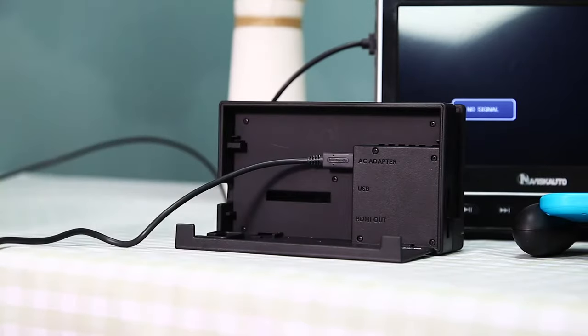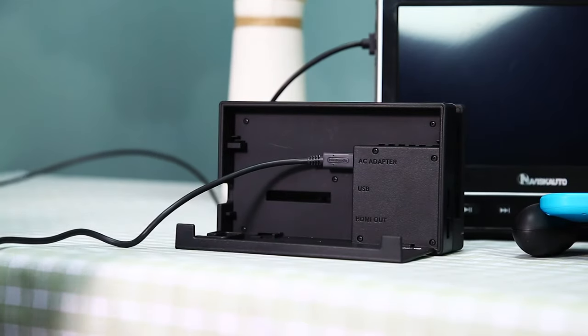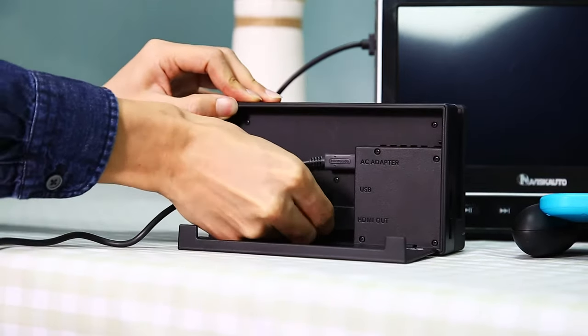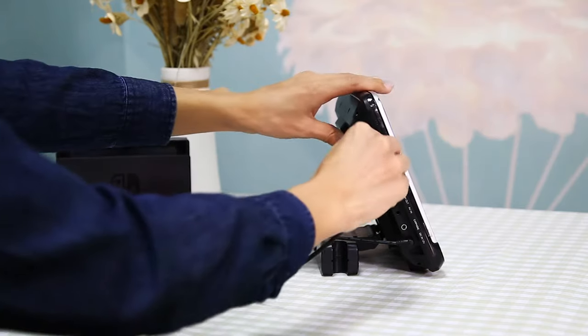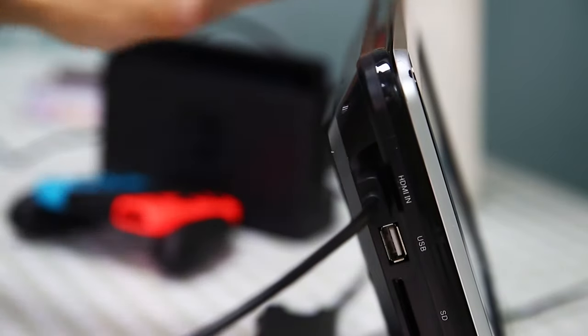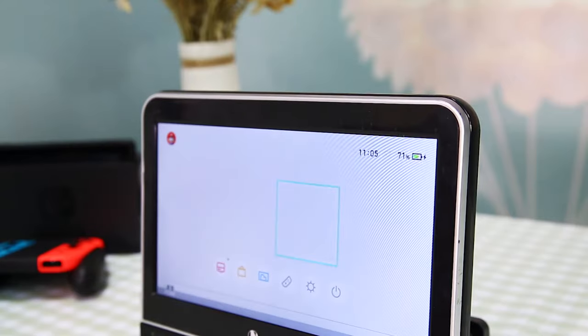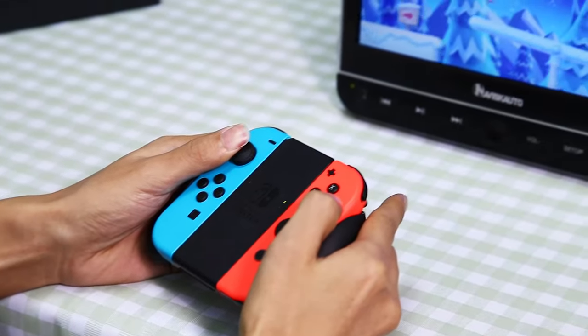Do you think a DVD player can only play DVD discs? Of course not. If you have a Nintendo Switch, you can also connect it to this machine. Just like this — select HDMI mode. Playing games on the big screen is more fun.